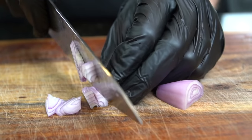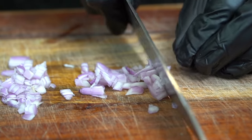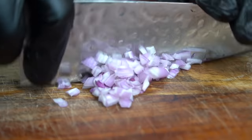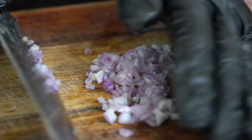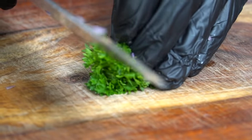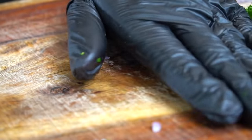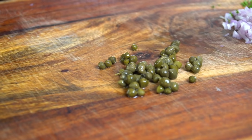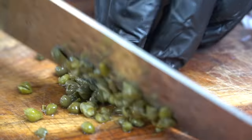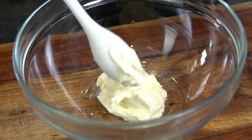First things first, dice up half of one shallot. If you don't have a shallot, you can use yellow or white onion — just dice it up nice and fine. Make sure your knife is sharp and just rock back and forth until you have a nice fine dice. I do recommend a shallot for this if you can find one. Next, dice up some parsley — flat leaf or curly leaf, doesn't really matter — about a quarter cup. Then one tablespoon of capers, diced up nice and fine. Capers have a nice citrus flavor; I highly recommend them.